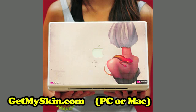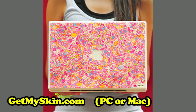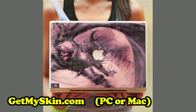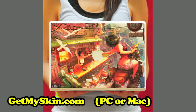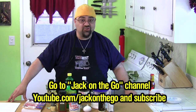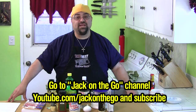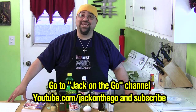But first, got a few giveaways. Last week I gave away GetMySkin.com, who was kind enough to give us two giveaways — so we're going to do it again. Congratulations to last week's winners! Once again, if you want to win a new skin for your laptop that looks just like these, all you got to do is go to my new Jack on the Go channel — it's on the screen, just click right there. Hit subscribe. Anybody who subscribes in the next week, I'm going to pick two winners and you're going to get a brand new skin courtesy of GetMySkin.com. Thanks you guys very much for the giveaway.